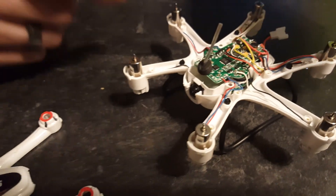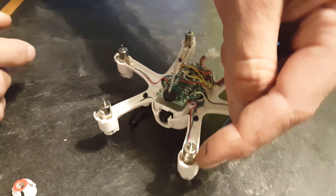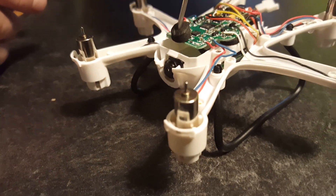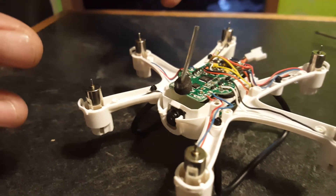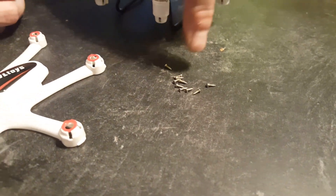When you take this thing apart, you have five screws per side that you take out. Then there are these little clips that you just pop, and it very smoothly comes out. You do have to take off the battery bay to get proper access to any modification you want to do. The motors just slide right out — there are extremely tiny screws, so make sure you're in an area where you can't drop and lose them.